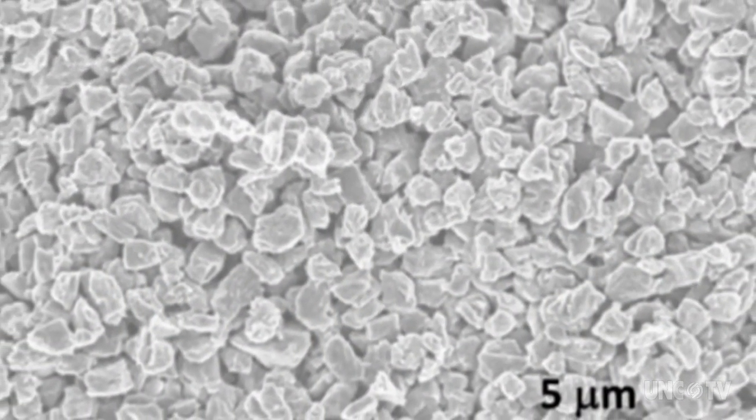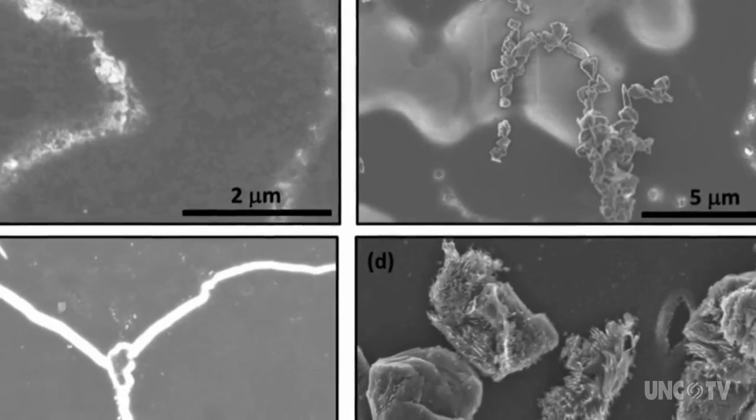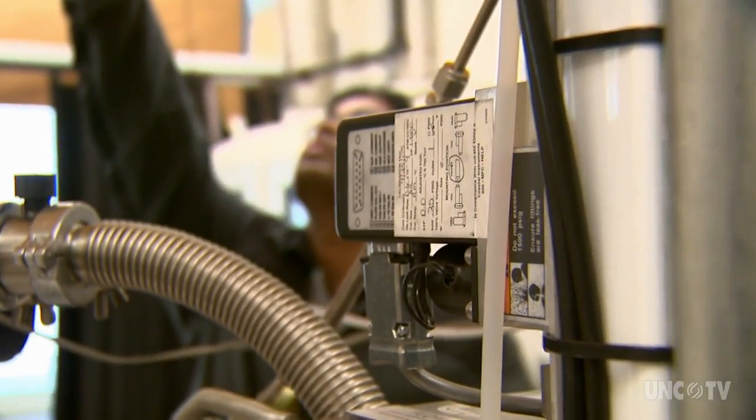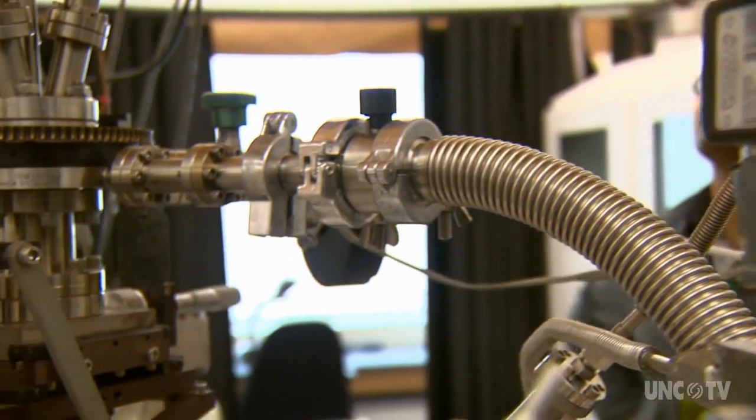The research team at North Carolina State University was studying how to make diamonds in the lab, without the extreme temperatures and pressures that are required in nature. They've been working on the problem for decades. But this time, at room temperature, they blasted carbon with a laser.